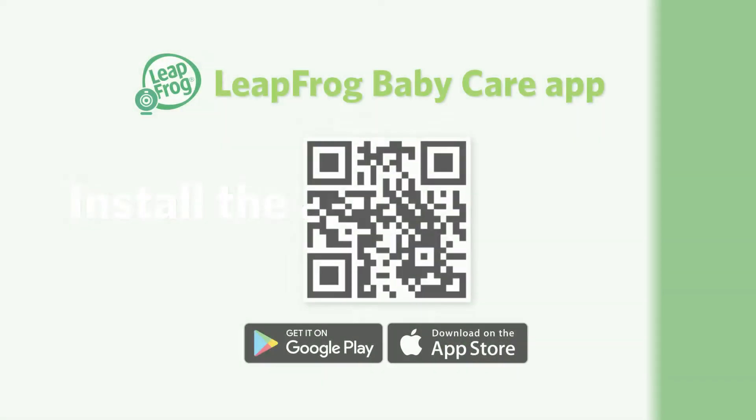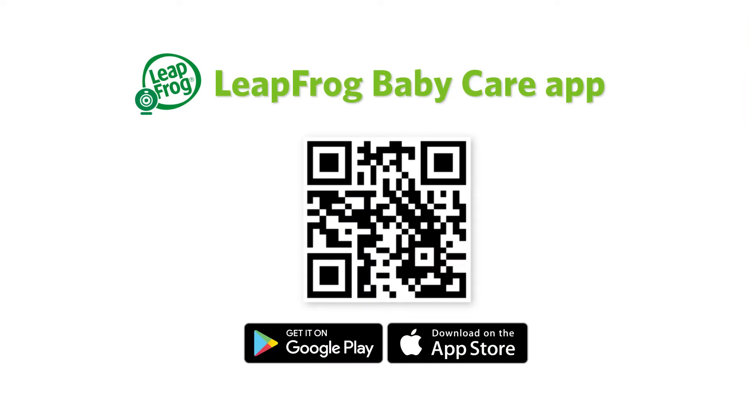First, you will need to locate the app. You may scan the QR code displayed here, or search Leapfrog Baby Care app in your App Store or Google Play Store. Then download the app.